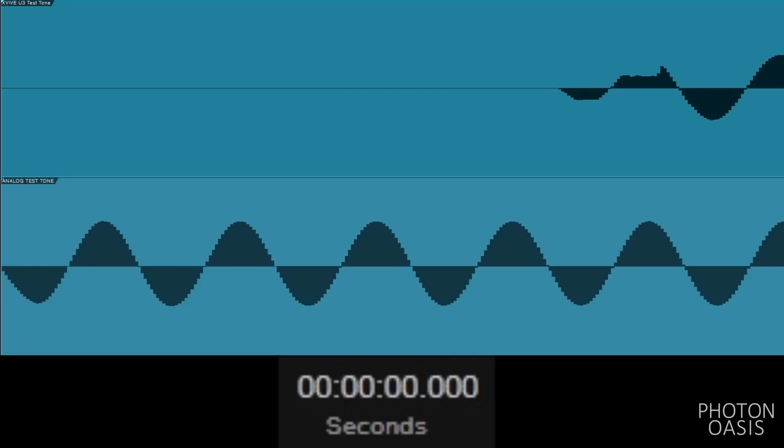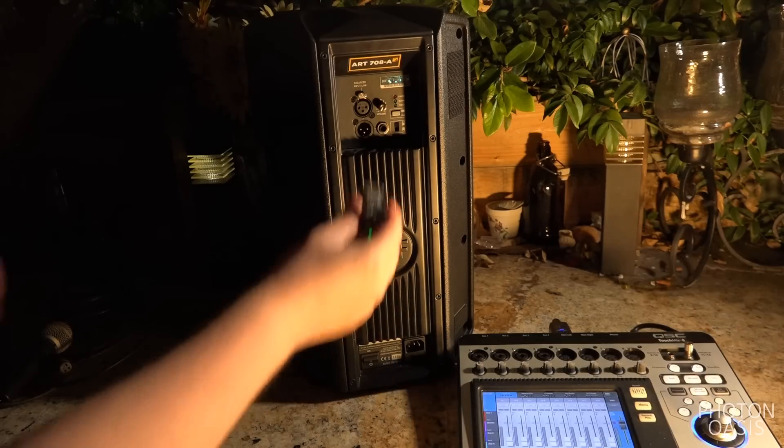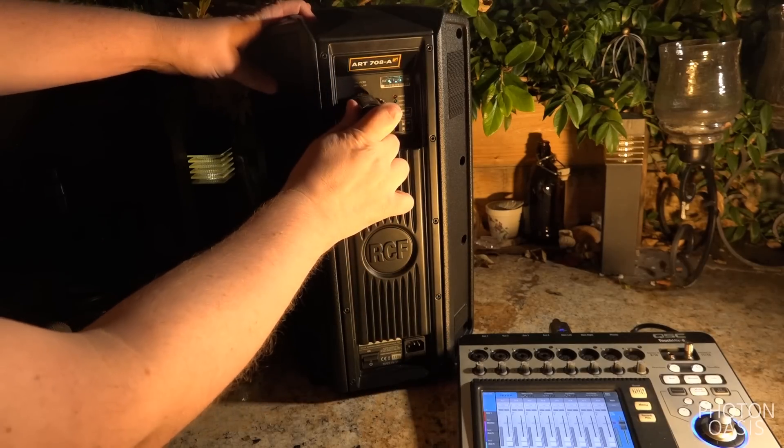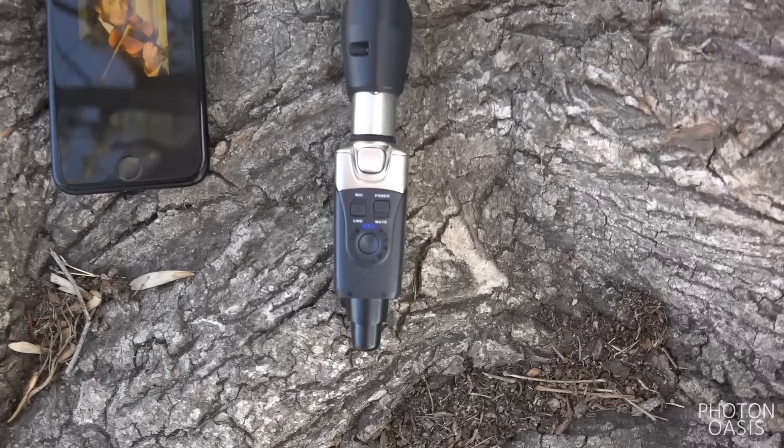Every digital system has latency, but it's not noticeable if it's less than about 10 to 20 milliseconds. The X-Vive clocks in at around 5 milliseconds, so you could have one U3 from mixer to speaker and another from mic to mixer, and the latency would still be too low to notice.